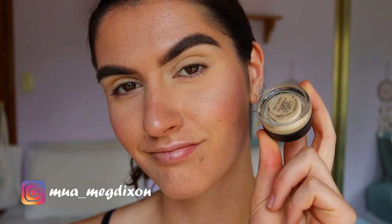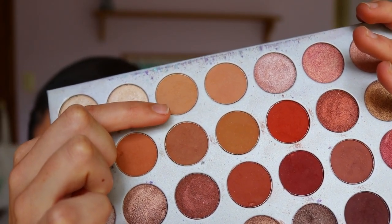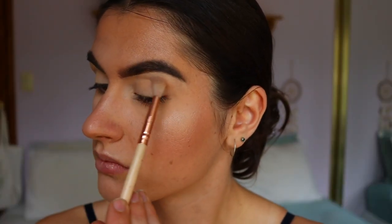Hey guys and welcome back to my channel. To begin our eye makeup look, I first primed my lids with my MAC Soft Ochre Paint Pot to create a nice long-lasting wear for the transition shade.